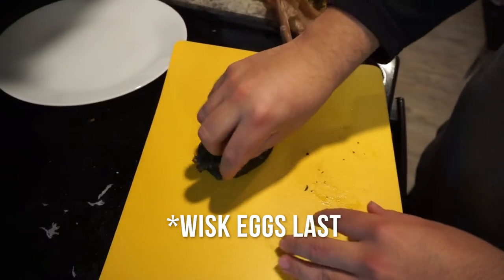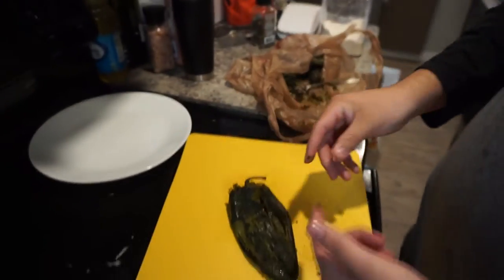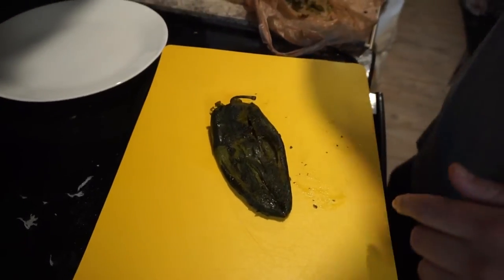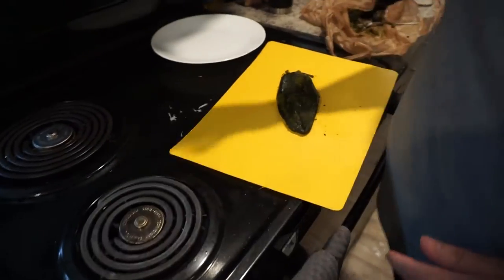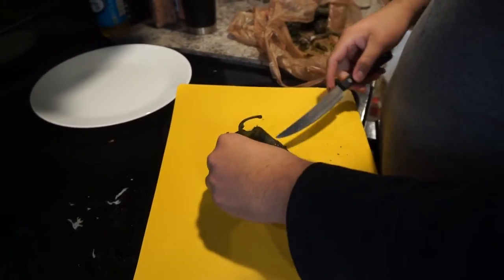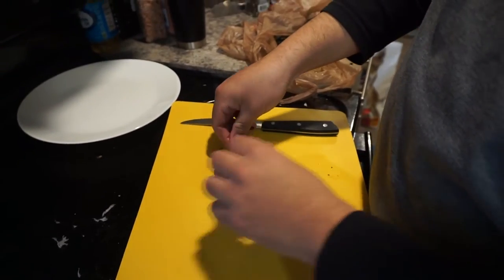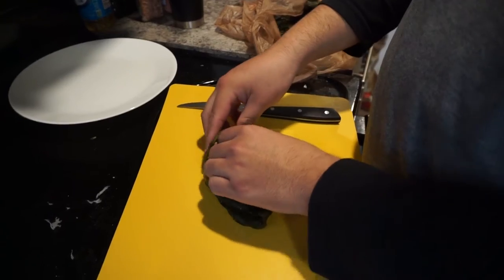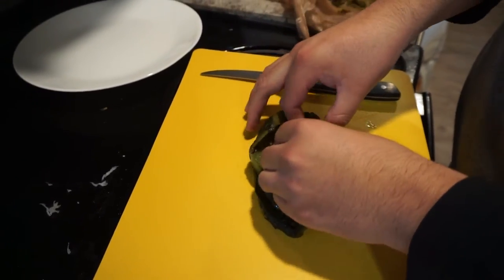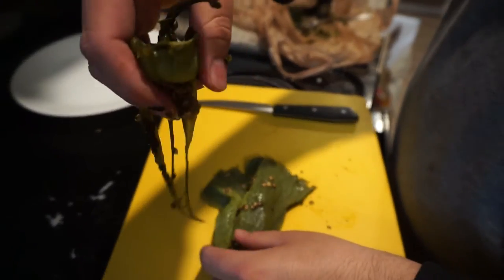Next step is gonna be the eggs. This is how you peel them — I'm gonna do like an incision. This one's ready, and just take out all the veins, or else it's gonna be really spicy. It's hot, very hot.